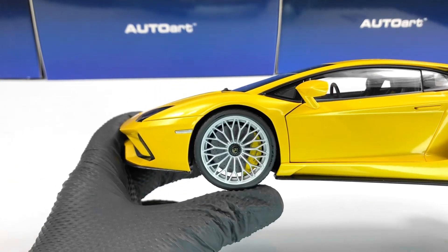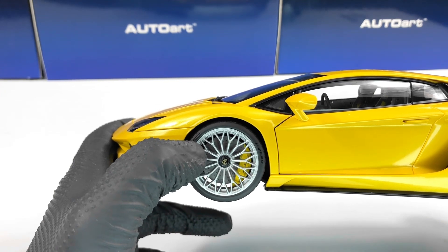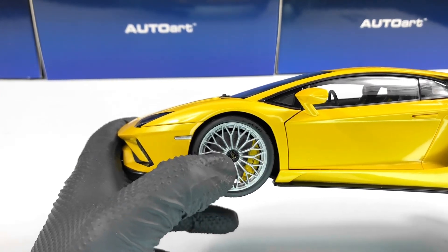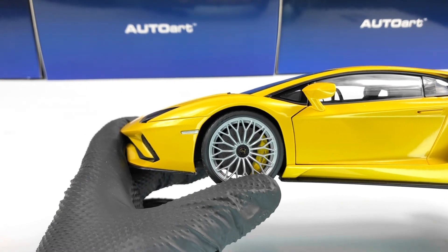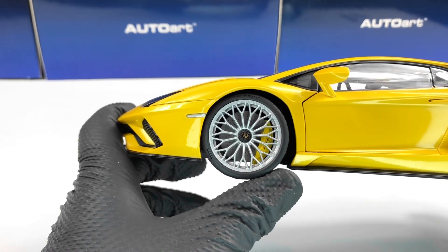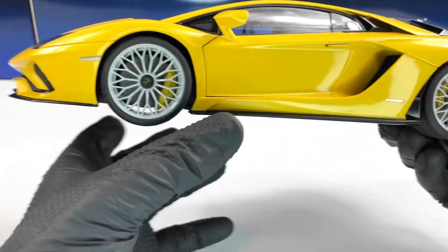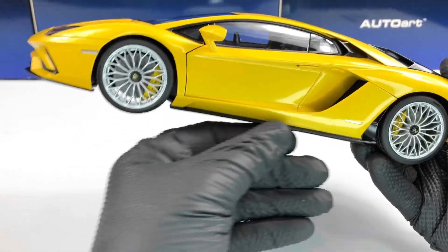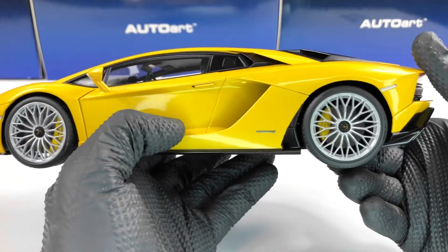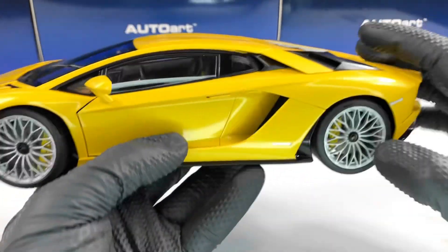The wheels on this model can also be found on the SV. We have tire writings on these wheels — the Pirelli MP0 on the tire. We also have the Lamborghini logo on the center and Lamborghini written on the yellow caliper to match the body paint. We also have the Aventador S logo and a perforated grill on the splitter.